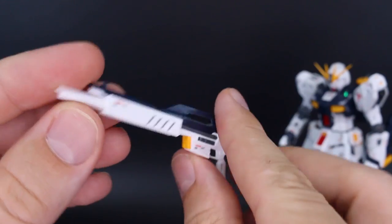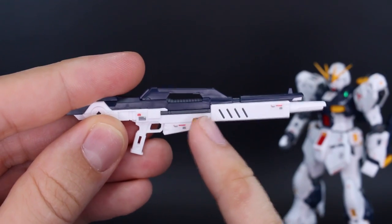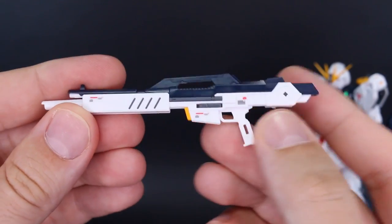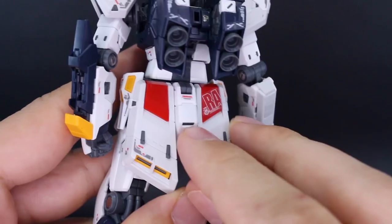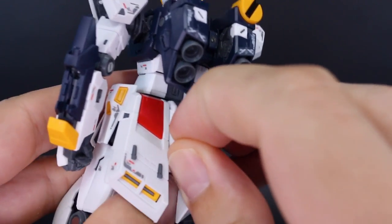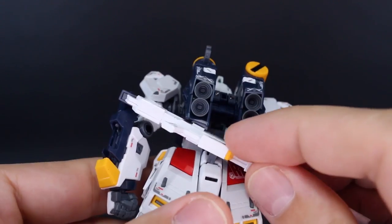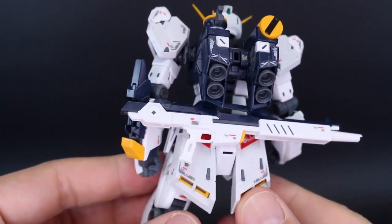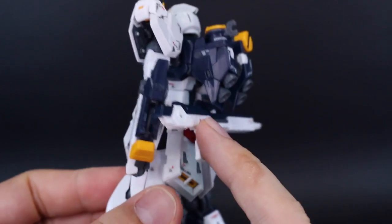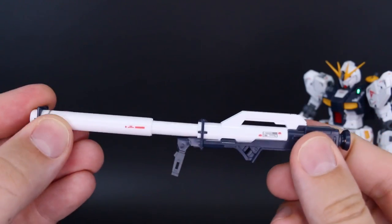Then we have the beam rifle, which isn't all that exciting usually, but it's still pretty nice. The color separation is really nice — aside from the blue and white, you have little bits of gray on the inside poking out, and it is really nicely detailed. A little bit on the side will pop out and you can plug this onto the back skirt — the center part moves down just enough to pop the peg into there for storage. The thing I'm worried about is that with the action base connector up in there, there may not be space to also store the rifle.